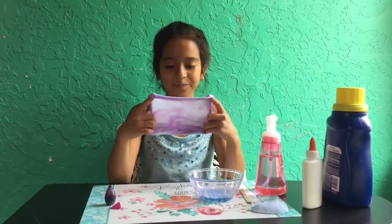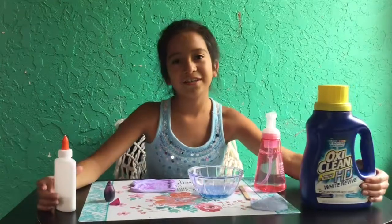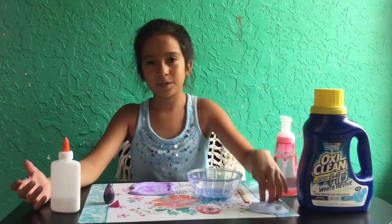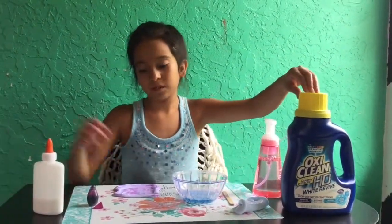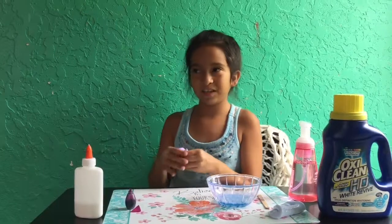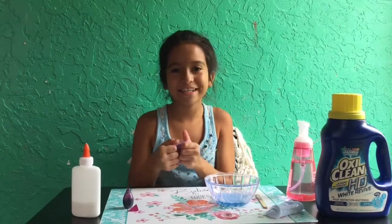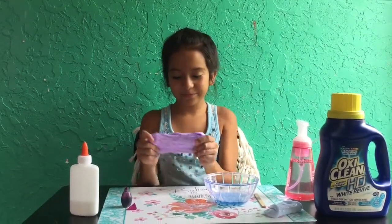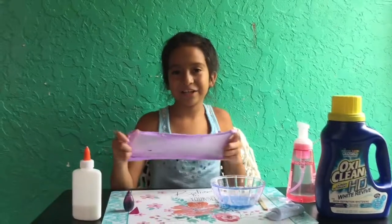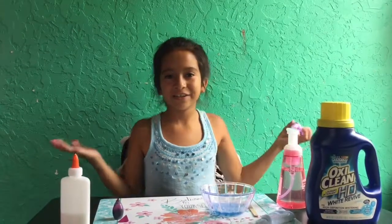You guys should definitely try to make some. The glue is pretty cheap. The laundry detergent — just ask your mom. And definitely don't make this without permission. The laundry detergent or whatever activator you want to use is very dangerous, so make sure you have a parent with you if you're under eight or seven or six — just a pretty young age. I definitely enjoyed making this video. It was pretty difficult. Subscribe and comment down below what other videos I should make, or challenges, or just any kind of videos.